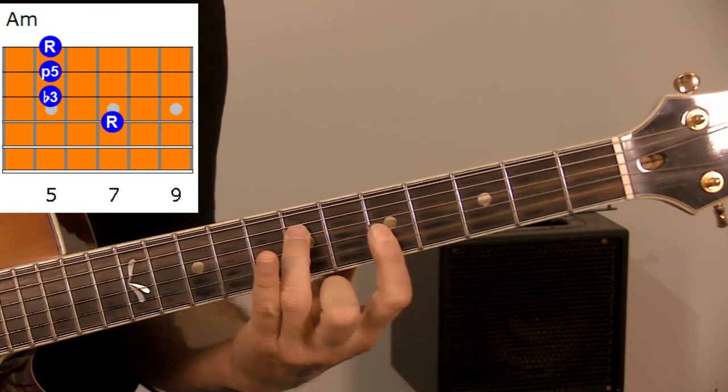Hi, today I have something super cool to show you. It's one simple shape that you can use to improvise over any chord and over any song that you would like — yes, only one simple shape that you can use all over your fingerboard to improvise freely over any song and any chord that you want. Excited to see what that shape is? Let's dive right in.